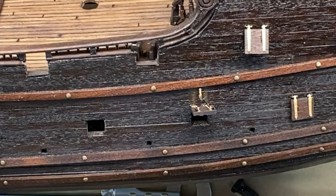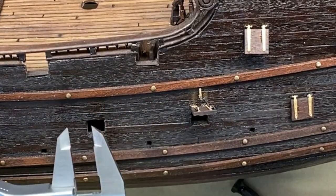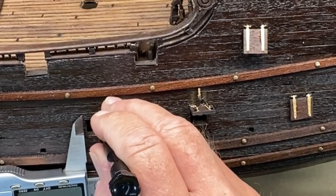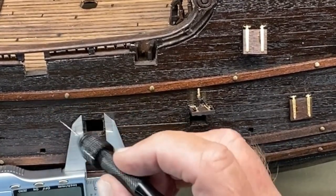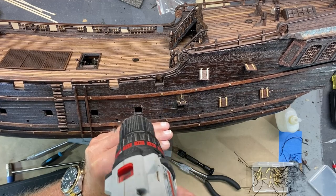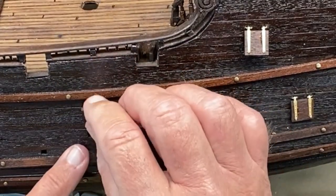After trying several different ways as to how to position these over the cannon ports, I came up with a measurement and I just kind of eyeball where I want it to be, which is probably a little less than a quarter of an inch above where the port is. I started my hole using one of these very temperamental micro drill bits. It's just a matter of finding the hole on both sides.